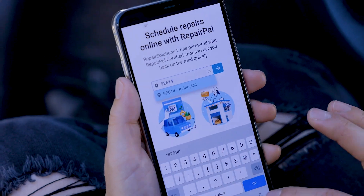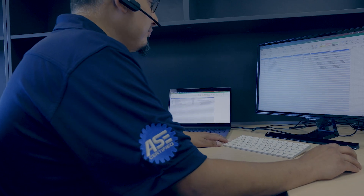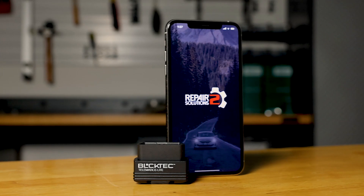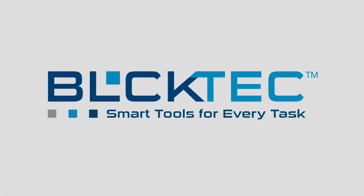Like all BlockTech products, it's backed by our top-level support of highly trained ASC certified reps. Read, understand, and fix your vehicle problems with the BlockTech 410 today. BlockTech — smart tools for every task.